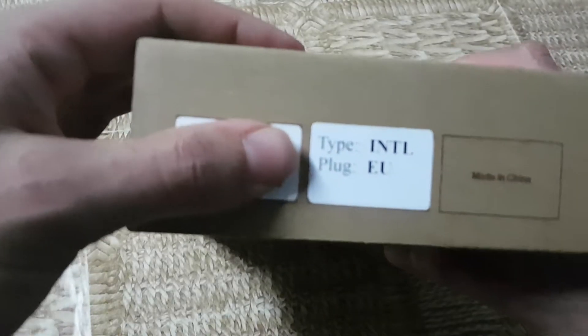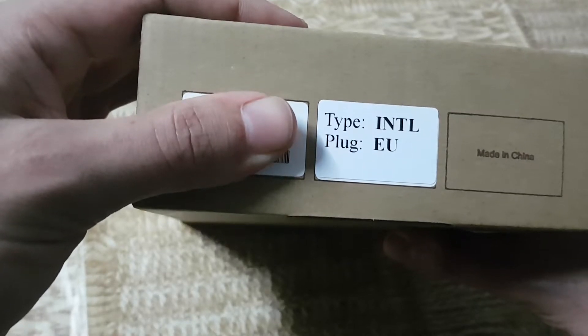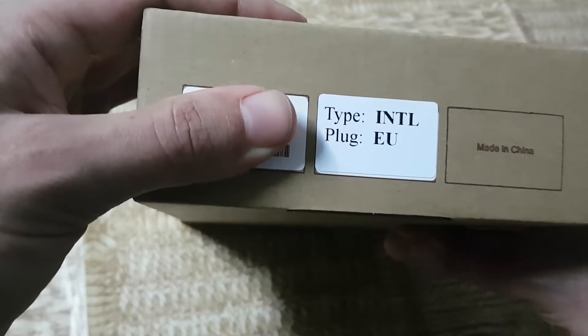On the bottom, on one side, this is an international model with an AU plug.